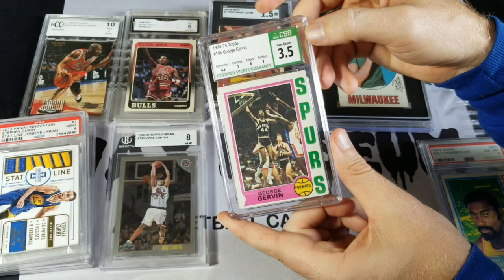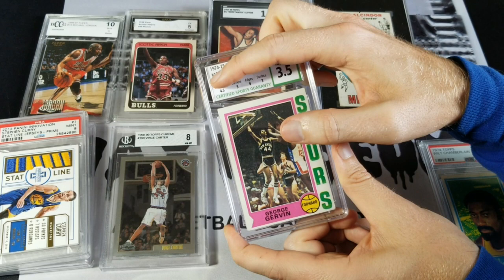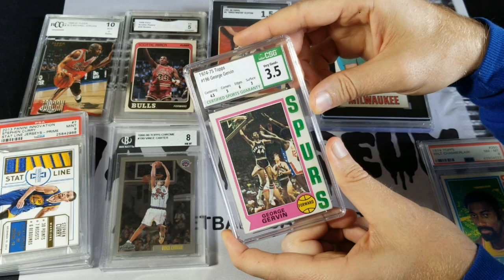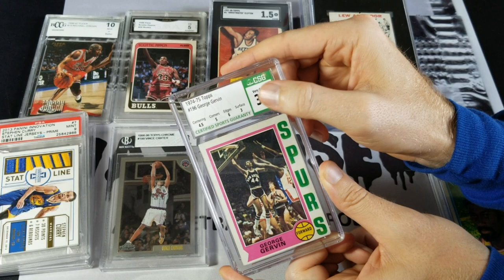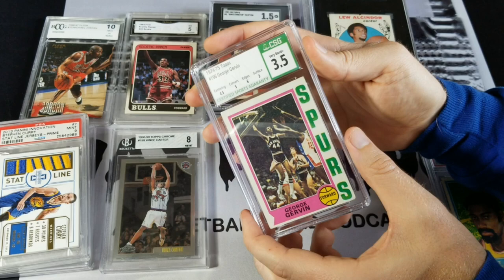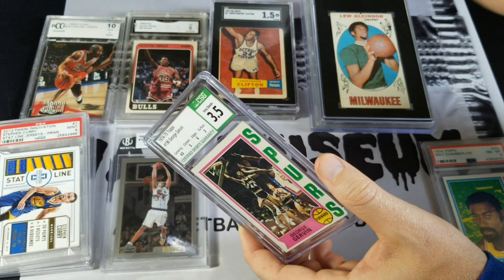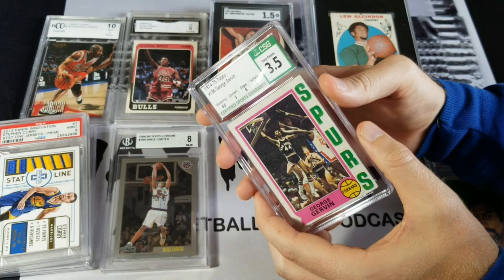I also like the subgrades on here. I'm not wild about the really tall label — it feels like there's extra space, especially when there are no subgrades. But I know there are cards out there that have a lot more to say on them than just 'Topps George Gervin,' so I can get used to that. I do like that there's a security feature here — if you look at this green portion at a different angle, there's a security feature there. It's probably not immune to counterfeiting, but it makes it a little bit harder, which is what PSA has also done with their lighthouse labels.